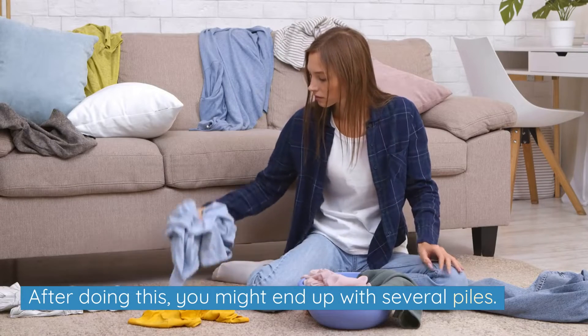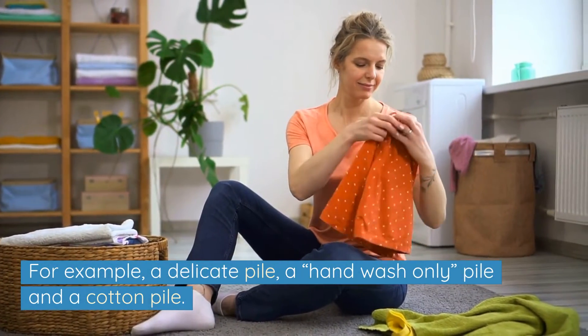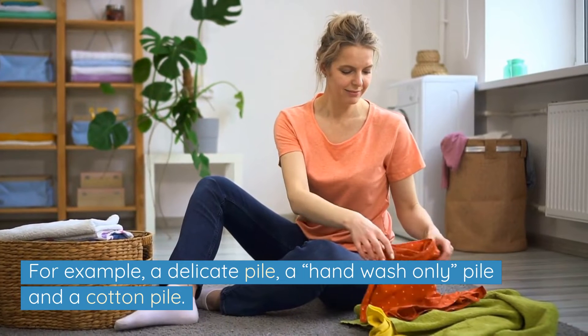After doing this you might end up with several piles — for example, a delicate pile, a hand wash only pile, and a cotton pile.